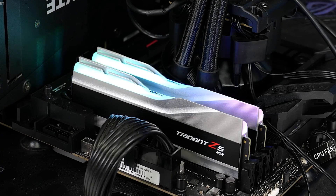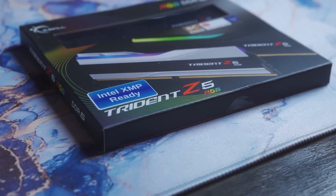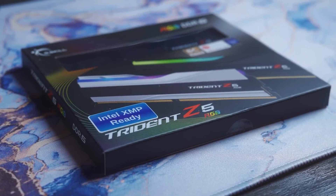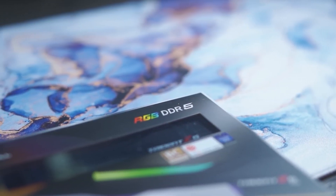DDR5 is still in its initial stages, and first generation memory kits haven't yet shown off all of its capabilities. However, well-known companies like G.Skill have introduced their premium Trident Z5 lineup for diehard fans that desire to buy the best DDR5 has to offer at the moment in its product cycle.